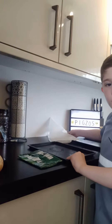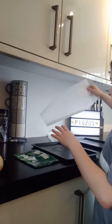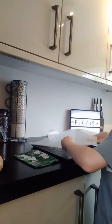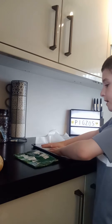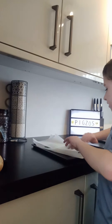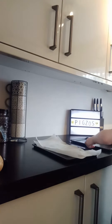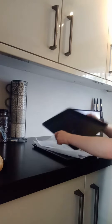Heat the oven to about 150 degrees. Put a baking paper on a tray, then the crisp packet, then another baking paper on top so it doesn't stick to the tray, and then put it in like this.